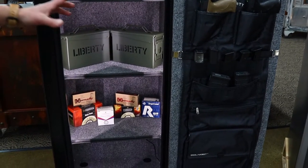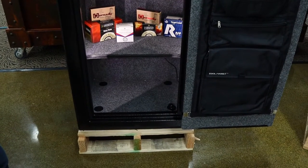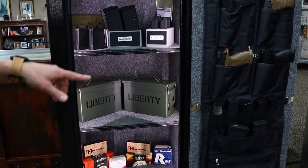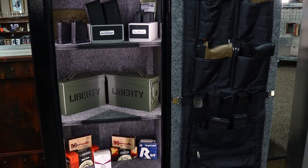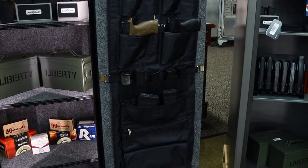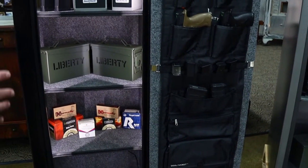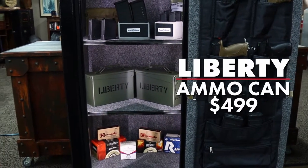This unit is set up with lights, which is nice. It's pre-drilled so you can bolt it down, and by the time you fill it up with ammo it's going to be very heavy. They don't put a fire rating on it; however, there is one layer of insulation on the inside, so you get a little protection. It comes with a door panel and can serve as an overflow safe for less valuable items. If you're looking for something inexpensive and organized for your ammo, the Liberty Ammo Can at $500 is a great solution.